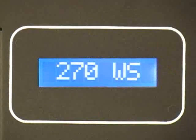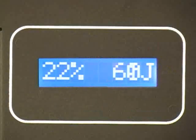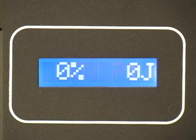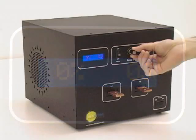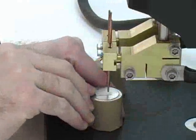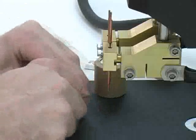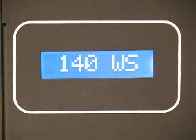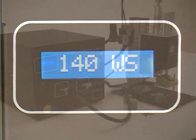Pulse 1 is only intended as a low-energy cleaning pulse. For initial testing, it may be advantageous to turn off pulse 1 until an approximate overall weld setting has been found. After the overall setting has been found, turn up the power slightly and use the following procedure to find the correct pulse 1 and pulse 2 settings.